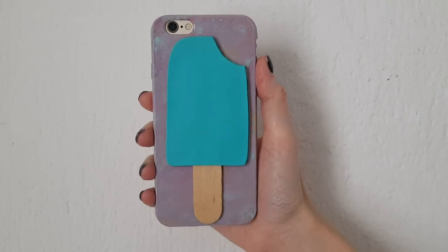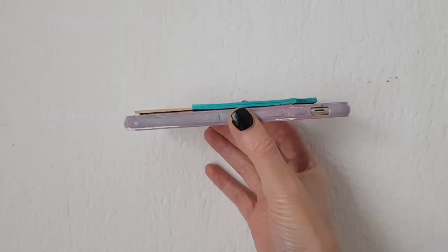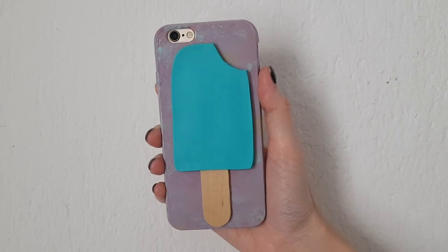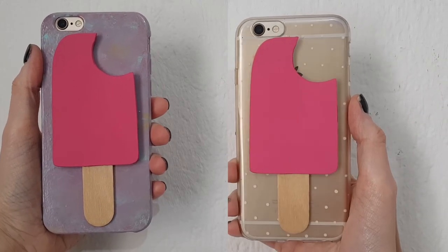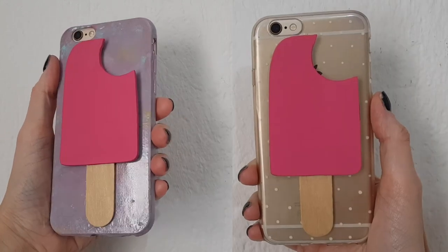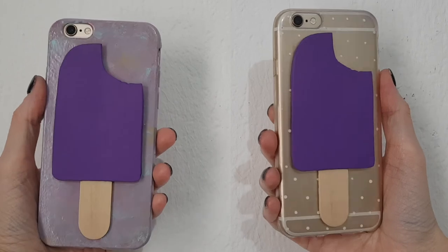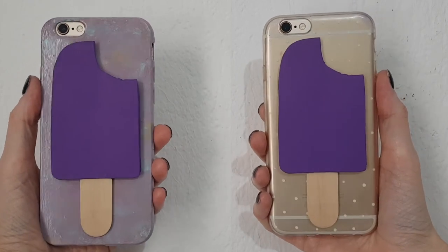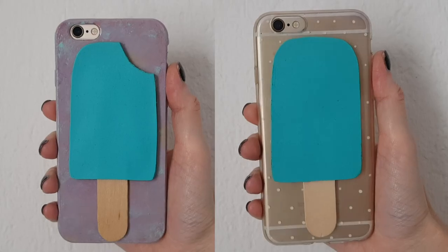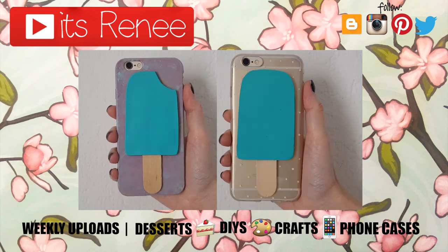Teal is my favorite color — this could be like a blue Hawaiian fruit punch popsicle. I also painted some leftover pieces to show you what it looks like in pink, which could be strawberry, and in purple, which could be grape. A yellow one would be really cute too. I love them all, but my favorite is the teal one. Hopefully you like them too! If you did, don't forget to give it a thumbs up, check out more phone cases on my channel, subscribe for more, let me know what you think, and share it. Thanks so much for watching — talk to you later, take care, bye!